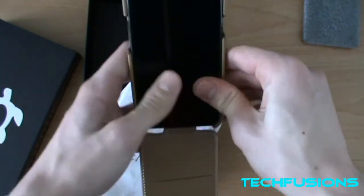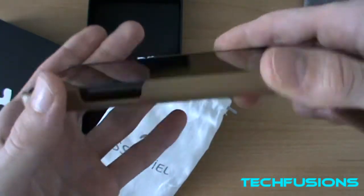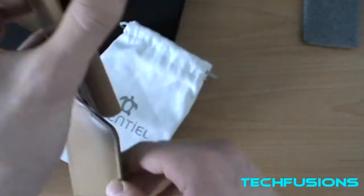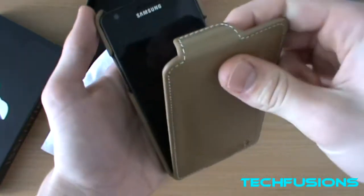Let's see how quickly it snaps in — and that was very easy. It's a very tight fit, very nice. Your phone won't fall out of there. Oh, it's a very nice case — I love it, the quality of it is amazing.